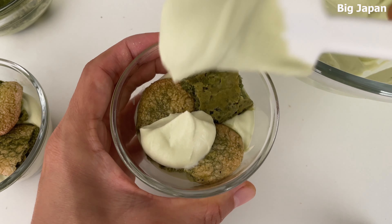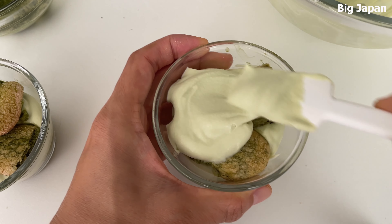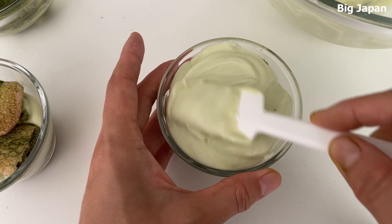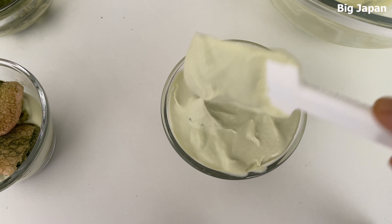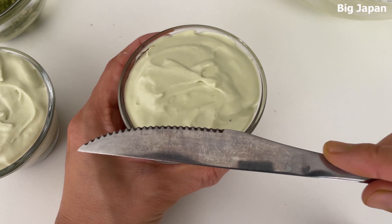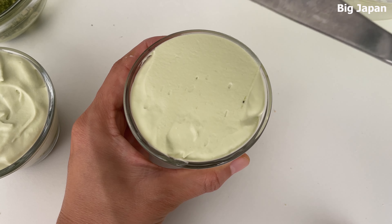Add more matcha cream, filling the cup to the top. Finally, use a knife to remove any excess cream from the edges.